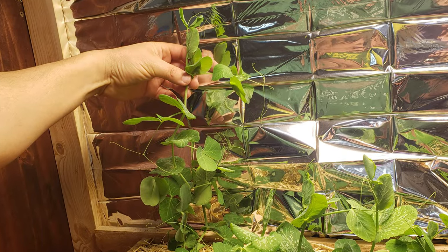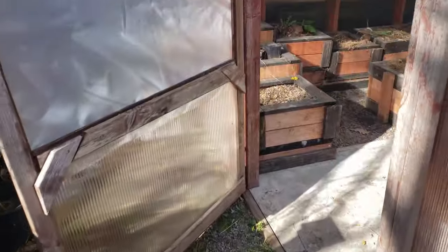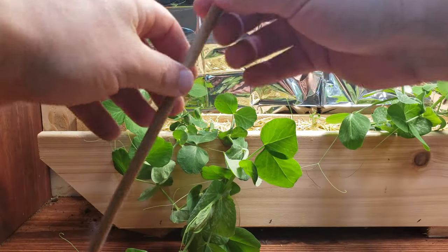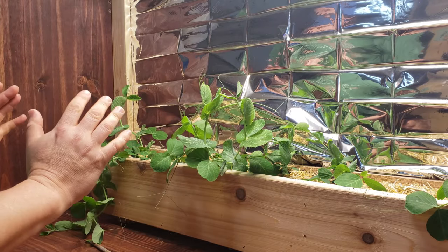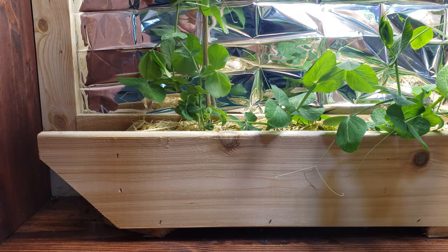Snow peas are floppy at the best of times, but ones grown indoors are just ridiculous. My first plan was just to stake these guys, so I grabbed some half inch bamboo stakes that I had and got right to it. I find that using bamboo stakes is normally a pretty quick fix, but these peas were having none of it and they just weren't cooperating. There had to be a better way.